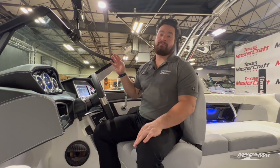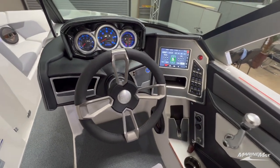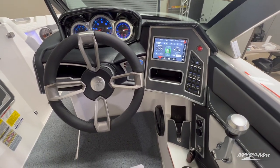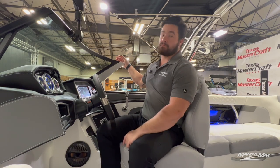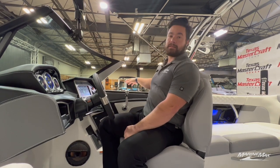Here we have the option for the seven-inch screen, which gives you an additional spot for storage underneath. Looking down on the right side, you still have the wireless charging pad as well as a USB and 12-volt port to keep your devices charged all day. Another great feature is the BTS windshield, which makes it easier while you're passing by or picking up a rider — you can speak directly to them without having to lean over.